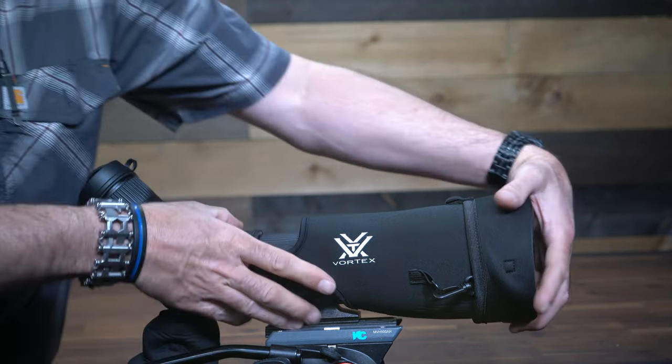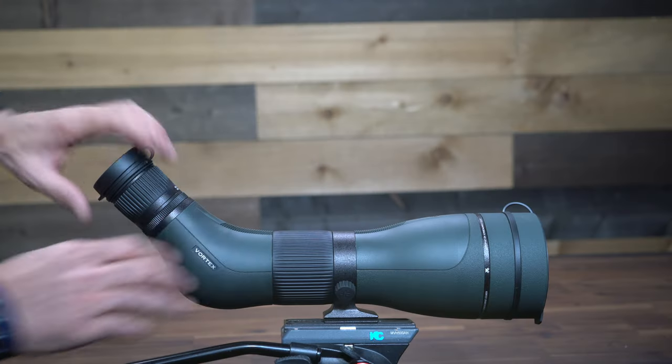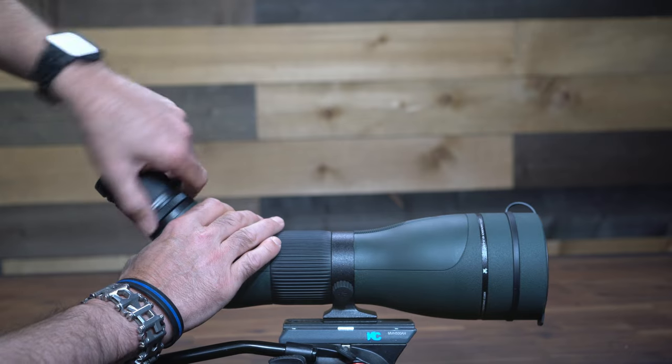The Diamondback HD 20-60x85 uses a separate eyepiece that also works with their 16-48x65 spotter, and the magnification ring has markings for both scopes on it. It easily unscrews from the body and comes with a set of rubber covers to protect the internal optics during storage or transport.